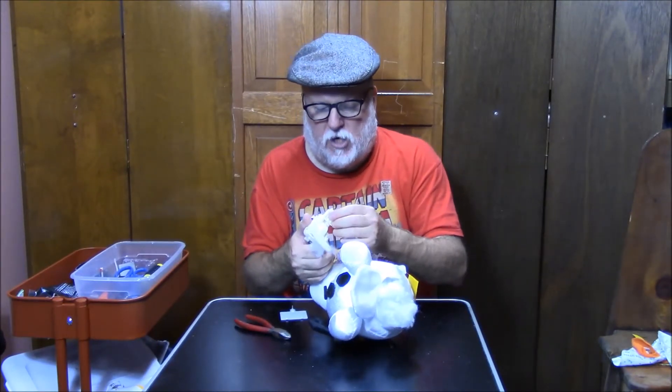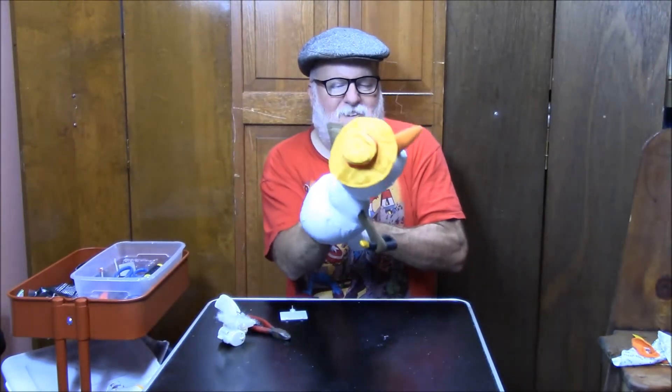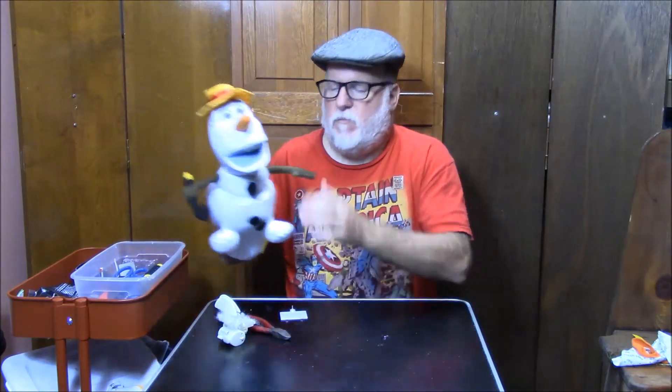Now, the moment of truth. Can I reach in through this neck into the mouth area? No is the answer. But I'm able to pinch my fingers in there. I think I can probably get this to work a little bit. He's got no neck. Oh my goodness. I don't even know if you can see my hand in there.